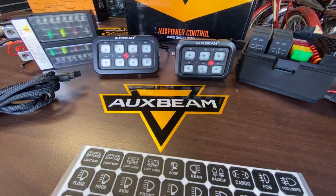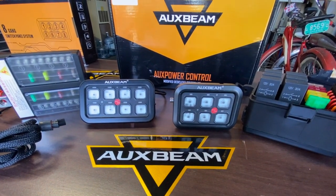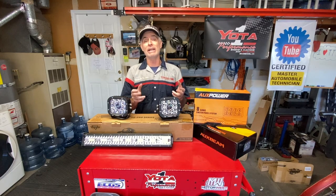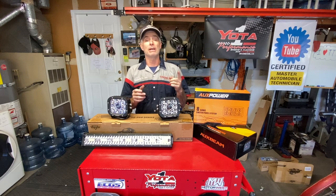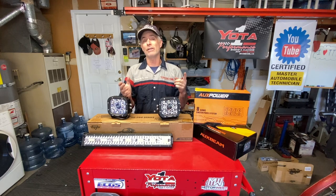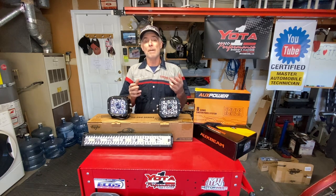Welcome to Toyota Time with Timmy the Tool Man and Sean. This series is going to show you how to install an Auxbeam lighting system on your vehicle. We chose Auxbeam as our lighting system for our rigs because Auxbeam products are very affordable compared to a lot of the competition. We did some research on our own and got positive reviews from people that have been running the Auxbeam lighting system.